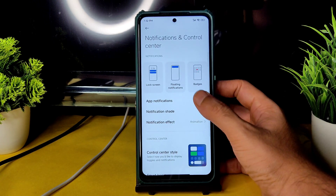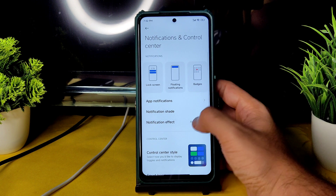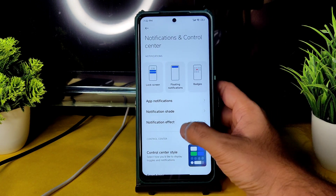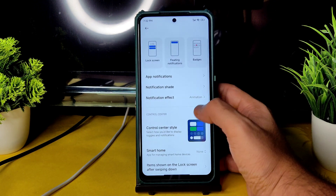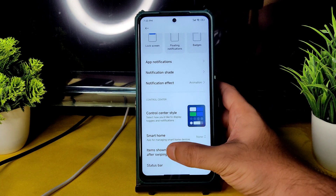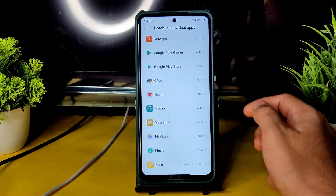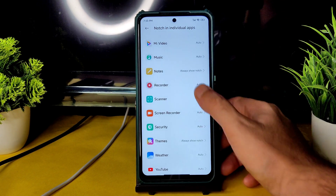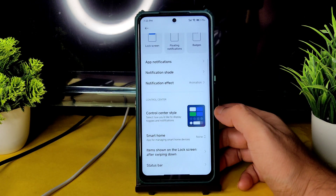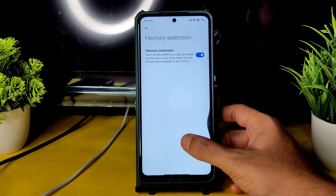Regarding the notification control center, you get app notifications — you can enable or disable individual apps from here. Notification effect animation is given and you can change the notification style. If you want the Android style, you can keep it. Control center style can be set to the old version or keep the new version — it's already enabled. Smart home feature requires installing Mi Home or Google Home. Status bar has plenty of options including hide notch and notch control per individual app. If an app is not playing in full screen, you can use the option to always show the notch.